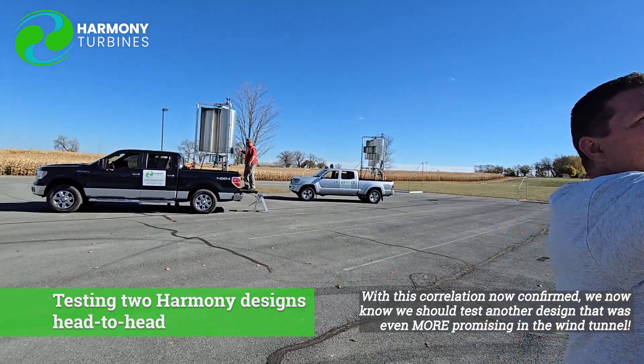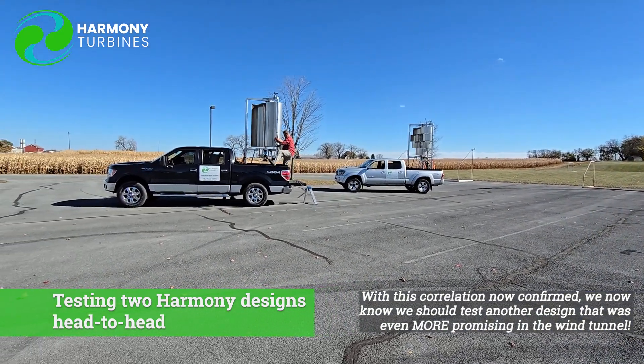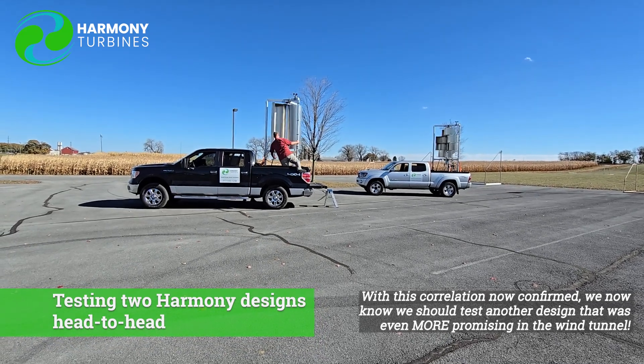We were gusting for a little bit up to 13, 14 mile an hour winds just for a split second. Now we're at about 7, 8 miles an hour.